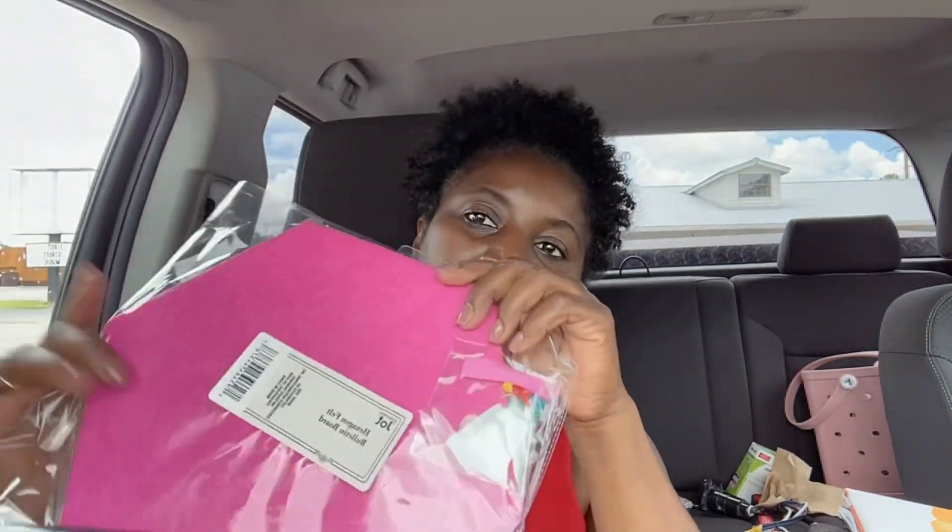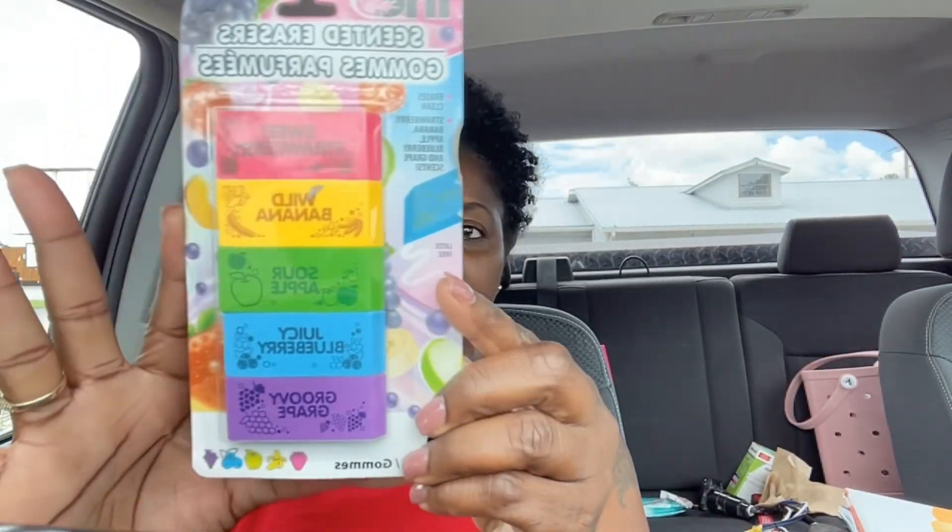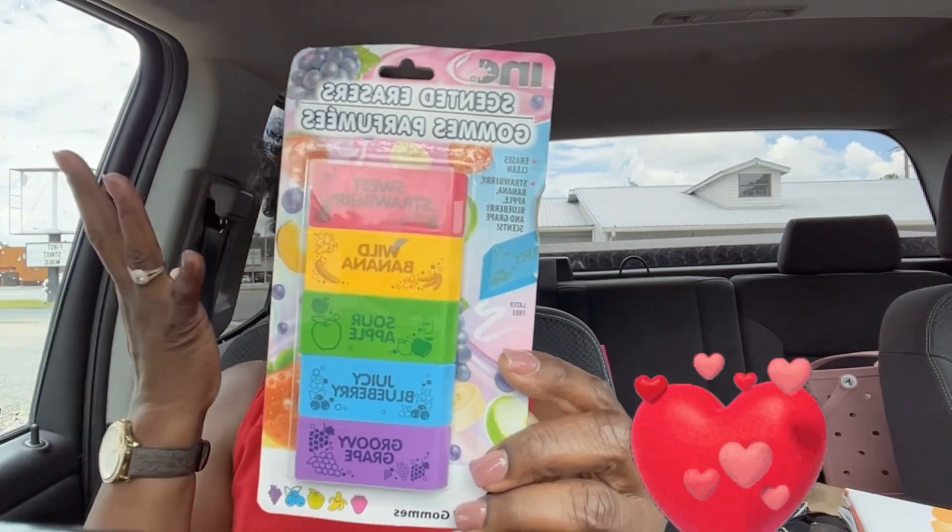I got these pegboard bulletin boards because our new classroom walls are brick, so I got three different colors and I'm going to implement those into the classroom some kind of way.